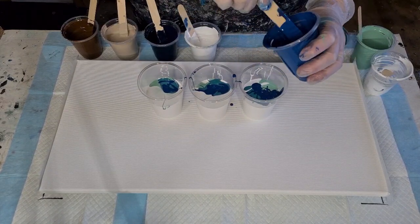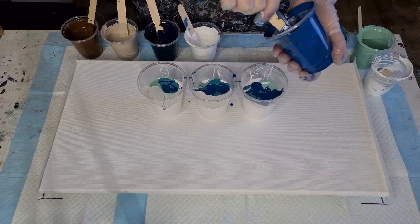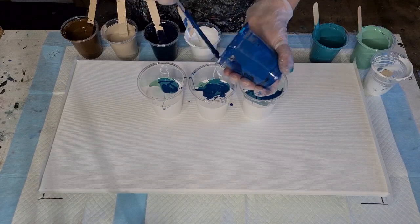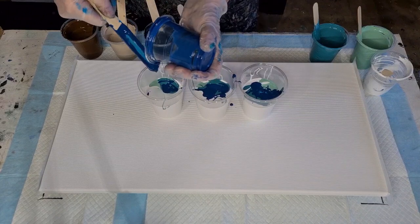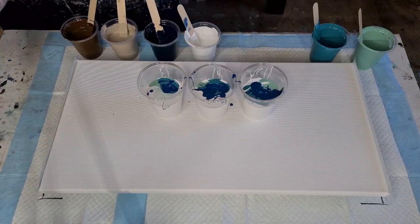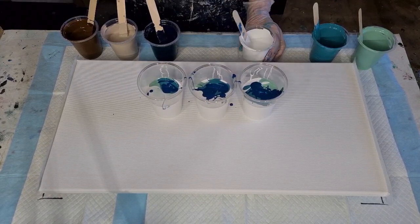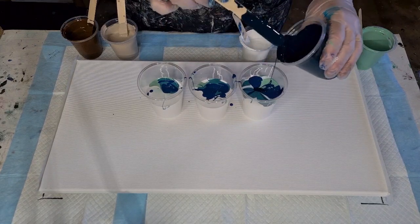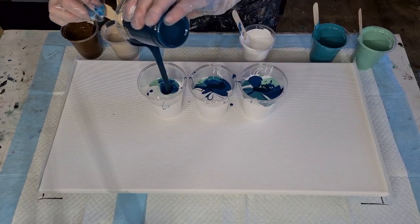There are a few blobs in some of my paints — when I was stirring I thought 'oh gosh, a blob!' I tried to get them all out but couldn't, so there'll be a few little blobbies. The consistency is the same as I'd use for my flip cup pours. I'm just going to see how much room I've got before adding any more white. This is the teal going in now.